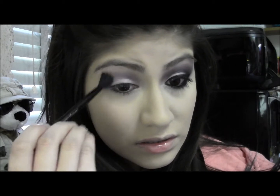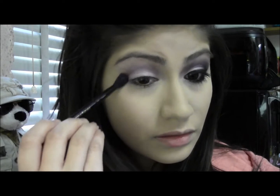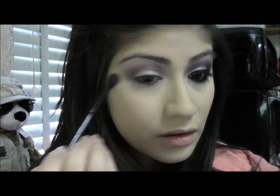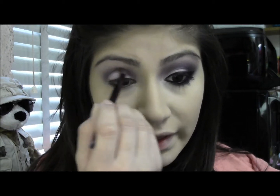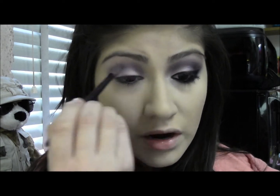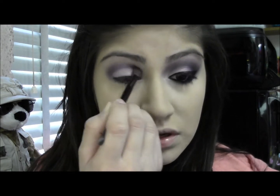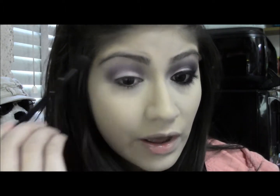I'm going to take a clean blending brush and just blend out the edges to make the blending process easier. Then go back with the crease brush and add more of the purple color and just repeat the process — add more color and blend it out. It's better to start off with little eyeshadow than to put too much, because you can always add more if you put too little, but you can't really take eyeshadow off once it's already on.